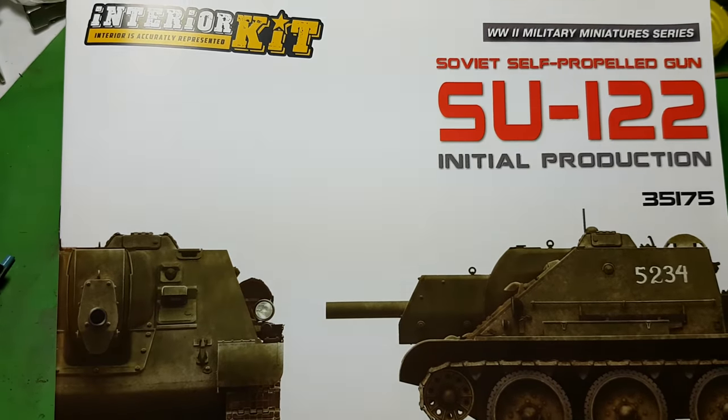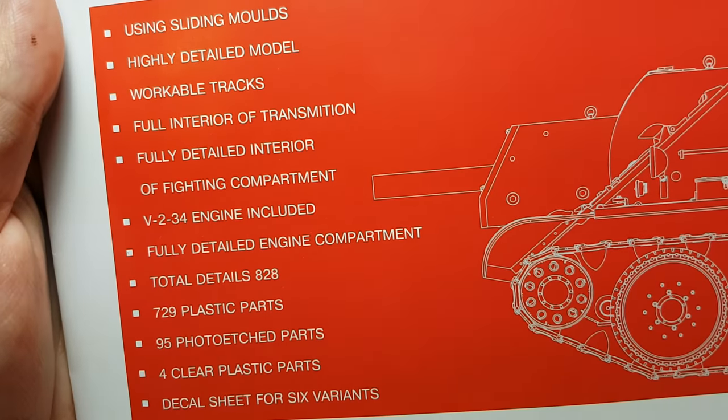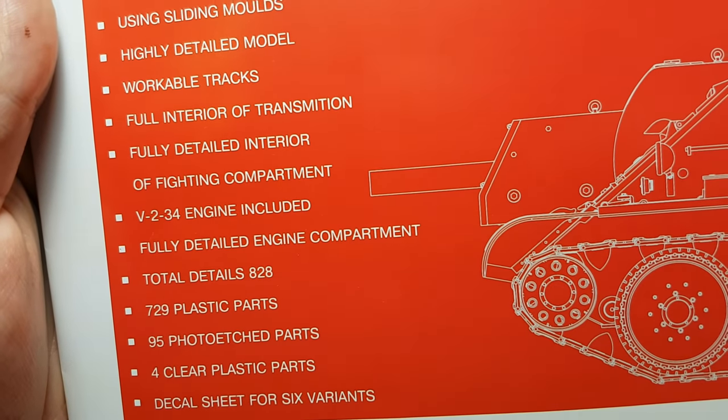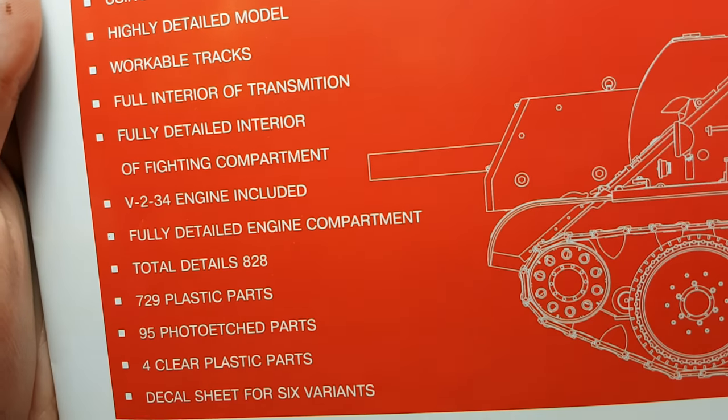On the assembly manual, which I'm showing you right now, you can see there are 729 plastic parts, 95 photo-etch parts, and four clear plastic parts.